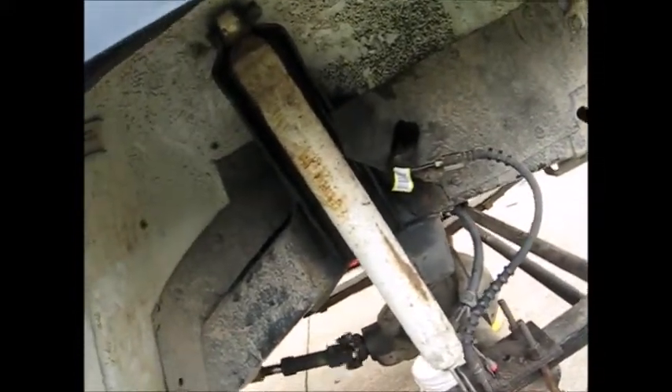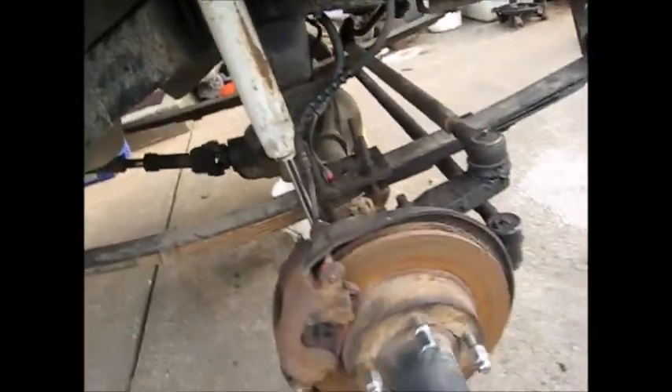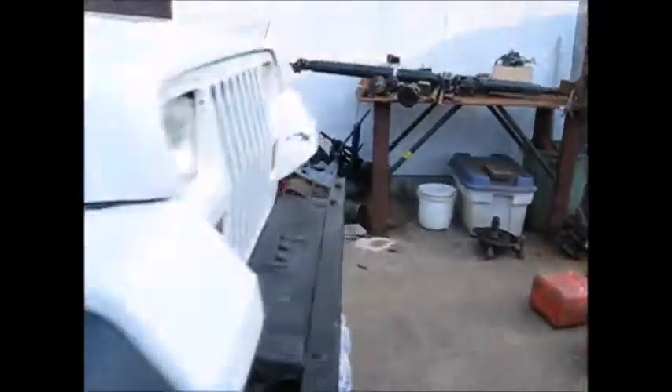New shock mounts — those are Ford shock mounts welded to the frame. And front drive shaft. Everything seems to be okay on the trail.